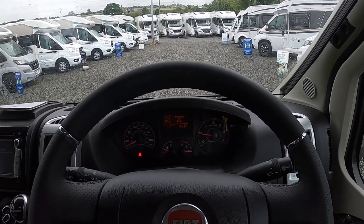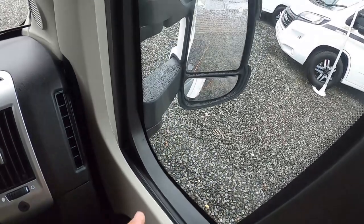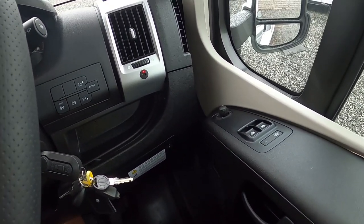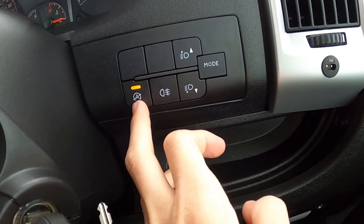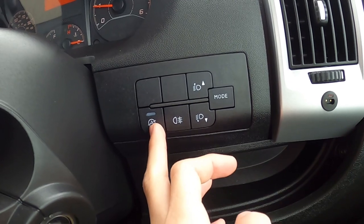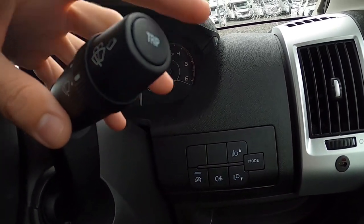Now I'll go through the cab controls. On the driver's door you've got your electric windows and electric mirror adjustments for the main mirror and the blind spot mirror at the bottom. You've got your handbrake to your right. That beeping is just an audible warning telling us not to drive off with the hook-up still in. You've got your rear fog lights, and it has stop-start on the new Euro 6 engine for the 2020 models — press this button to disconnect it.